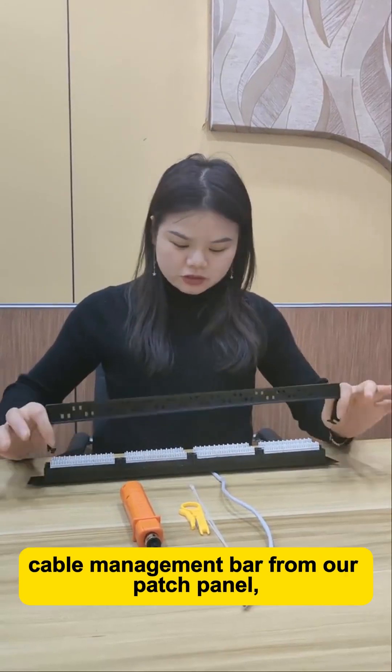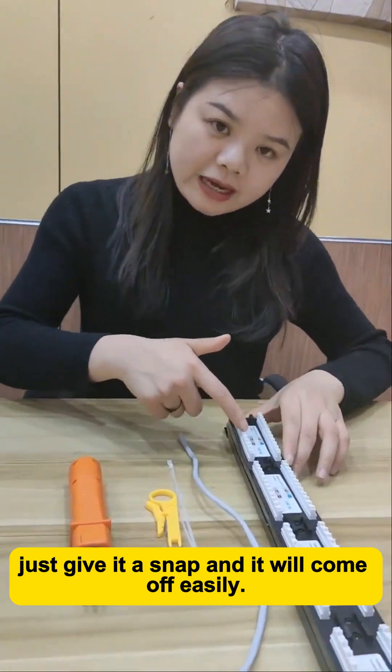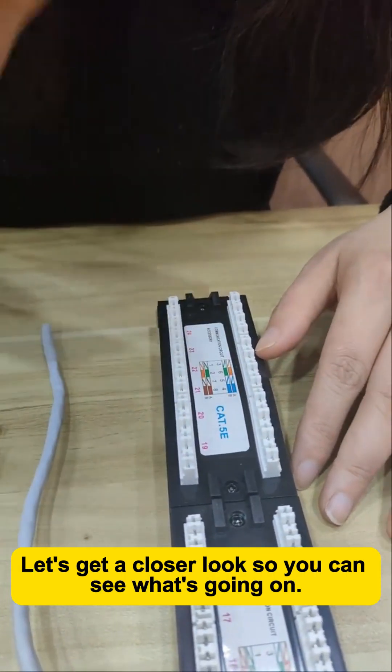First, we need to remove the cable management bar from our patch panel. Just give it a snap, and it will come off easily. Let's get a closer look so you can see what's going on.